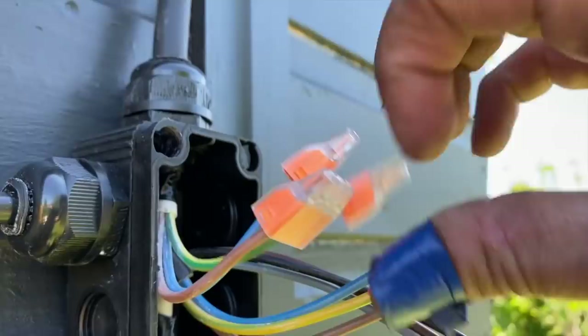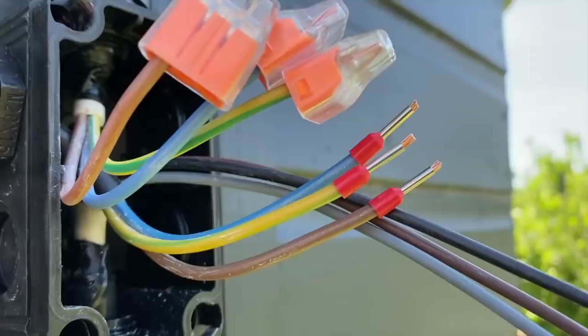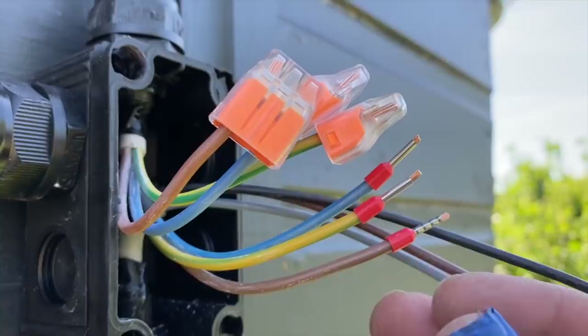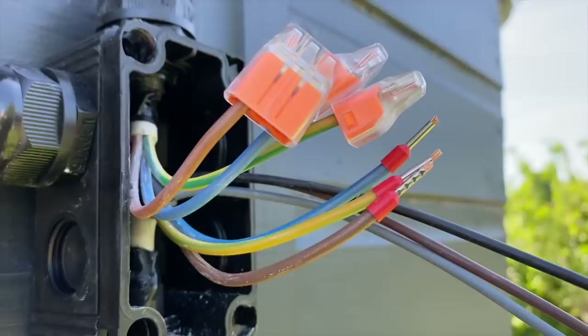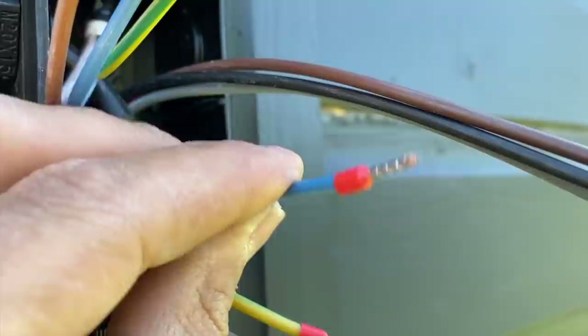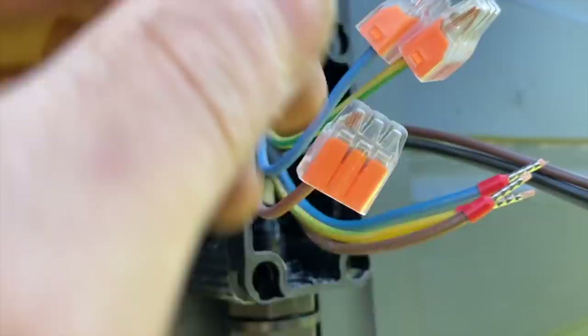A tip: stranded cables don't push easily into these connectors the way harder solid cables do. So just put a ferrule on it — like so. It's now completely solid and you'll have no trouble getting that into a wago connector or whatever. I nearly had a strand hanging out the back, but lucky I hadn't crimped it so I remade it off — now they can just go in cleanly.